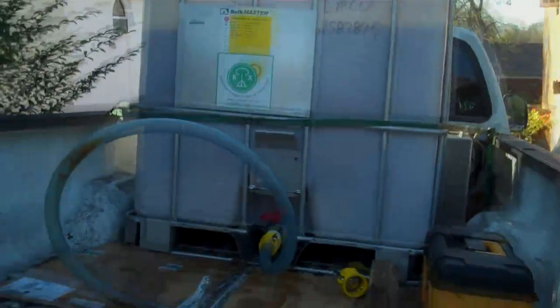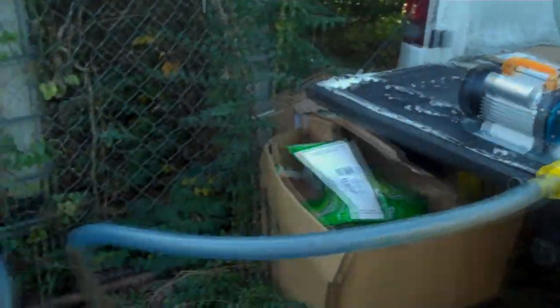It's still liquid in the tote, but it's certainly solid in the tube. So we've got 30 feet of tube — same setup that we use to fill the tote.